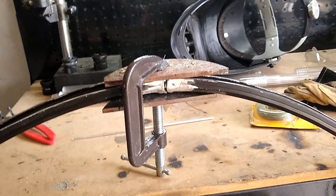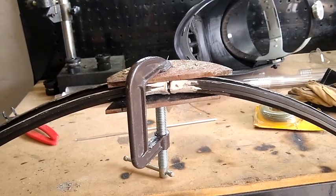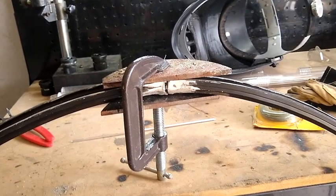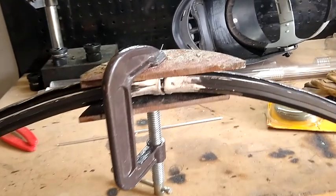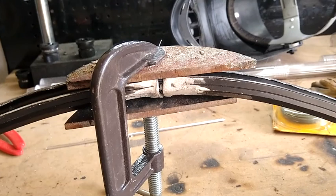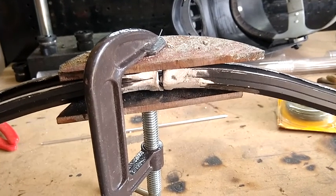I've got the two pieces fixtured up. As you can see, there's an okay gap in between there. As it turns out, the two spoke holes were a little bit too close together, so I tried to get them a little bit more standard as the others are.